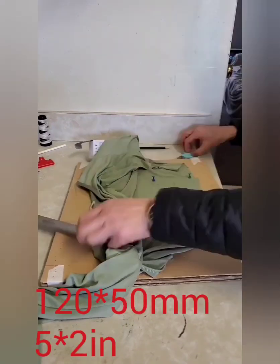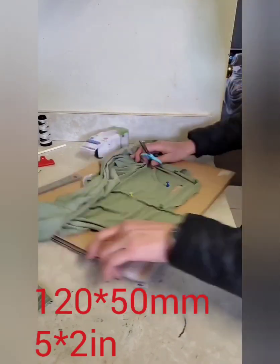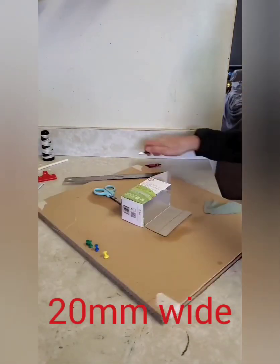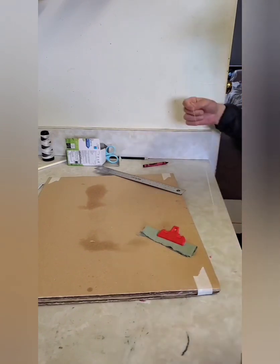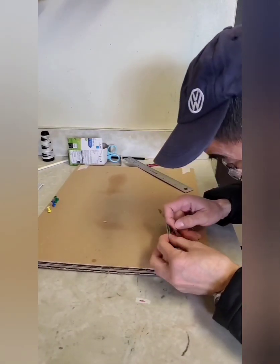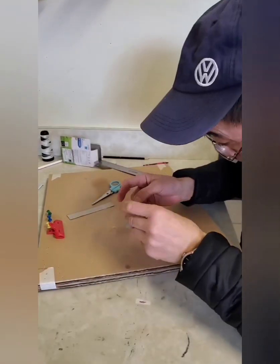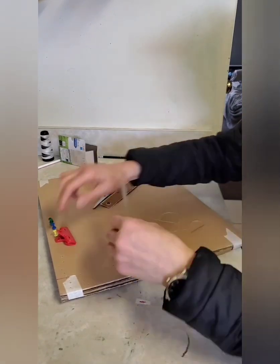Now we're gonna cut out a piece of elastic cloth which is 120 by 50 millimeters, which is 5 by 2 inches. We need to cut a piece of cardboard 20 millimeters wide, about 7 to 8 inches. We're gonna use the elastic fabric wrapped around the cardboard and sew it. Then we fold it in half and sew the middle part together to divide it into two spaces.